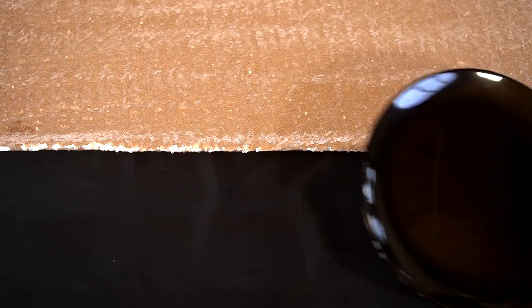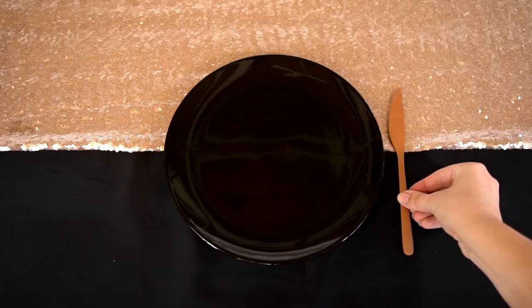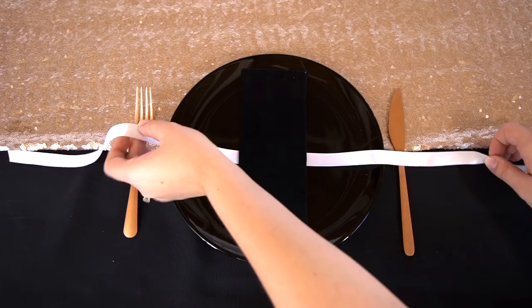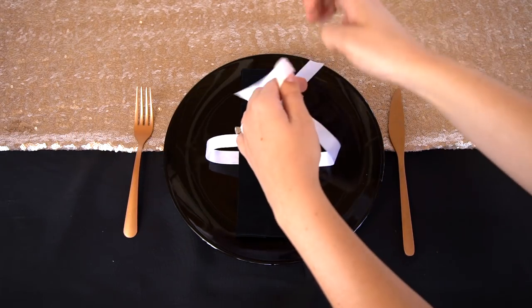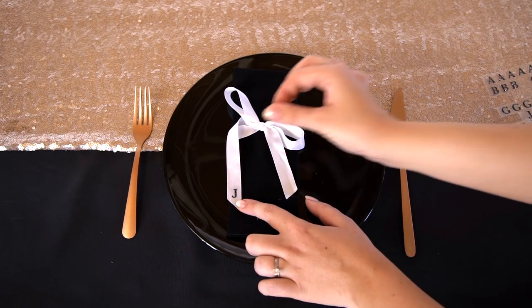For our base, we went with a black tablecloth and a rose gold sequined runner. This tablecloth, as well as many of the other tables we're going to show you, is just fabric from the fabric store — sometimes it's cheaper to go that way than to buy pre-made tablecloths. For a fun twist on name cards, try tying up your napkin with a ribbon and adding a serif letter sticker on the tip with the initials of your guests.